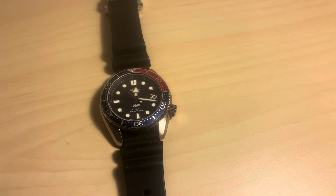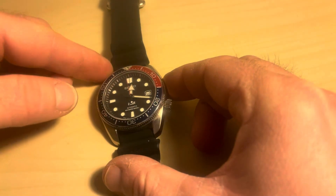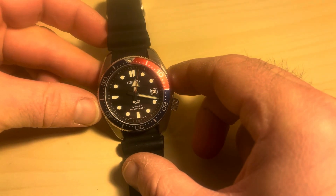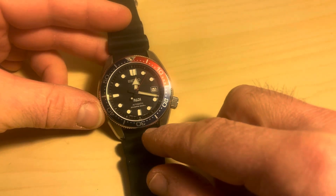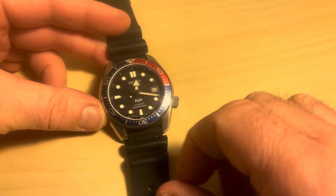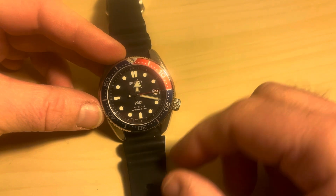Hi all, thanks for tuning in. I'm just going to do a quick five-minute review of this Seiko SBDC071. It's from the Prospex series, lovingly named the Marine Master 200 or the Baby Marine Master by Seiko fans. Seiko don't give them any name other than their numbers.